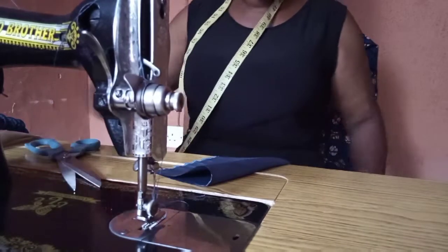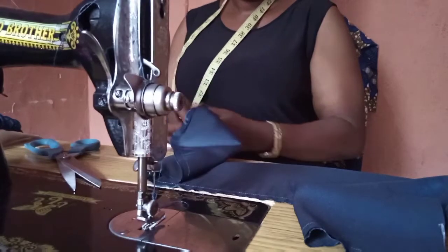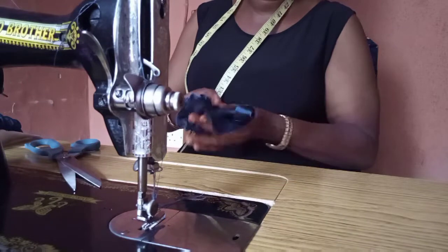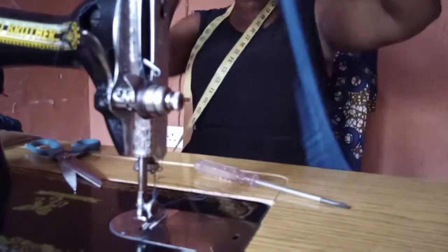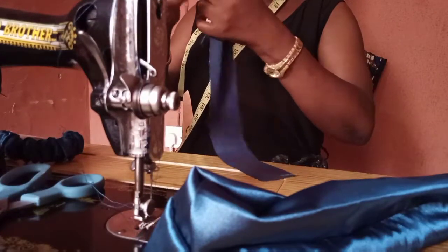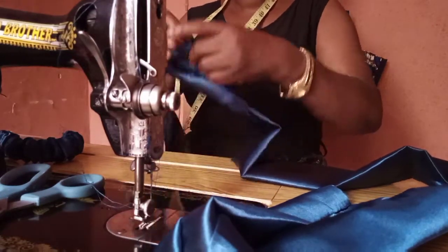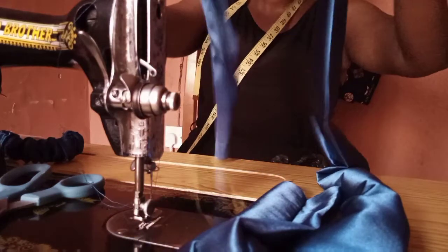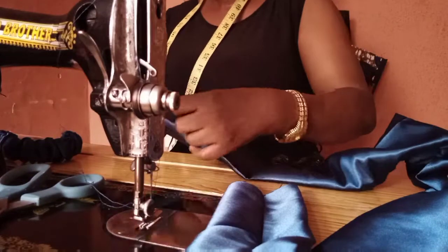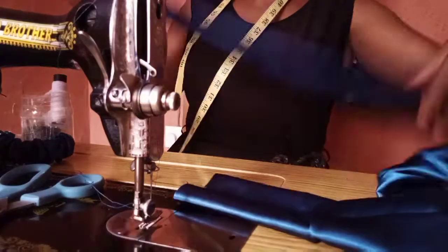When you finish sewing the big fabric on a straight line, you also turn it inside out using a screwdriver or whatever object makes it easier for you to turn. Now we have it on the right side. You may decide to give it a press or leave it. The next one is to insert the lining with the same method — this lining is what will give us the ruffles effect.